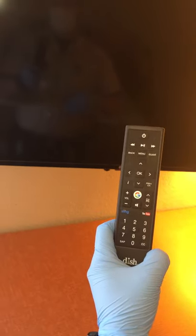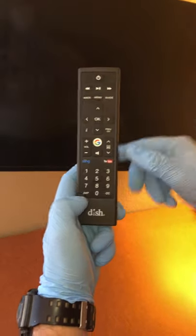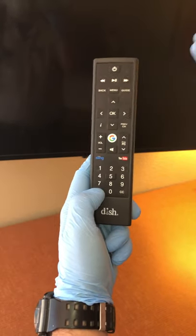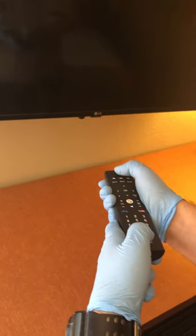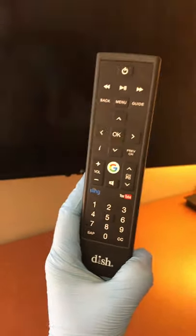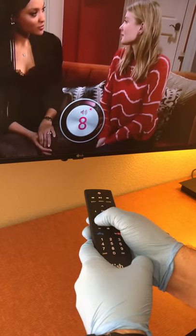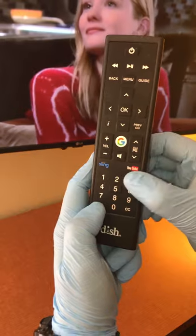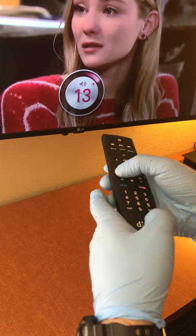If it wasn't working to get the volume back, what I did is shut the TV off again using SAP and the number three for LG — holding those together shuts the TV off. Then I turned the TV back on using that same combination and checked the volume controls. Now I have full volume controls. So volume controls work, and if you go to Guide, guide works too.